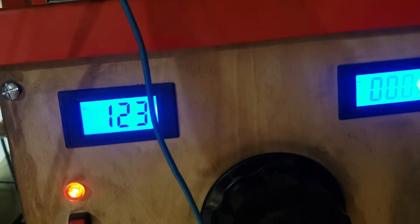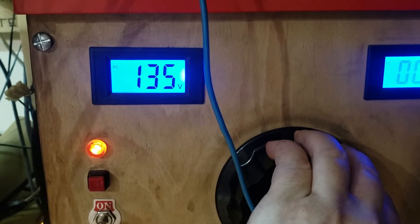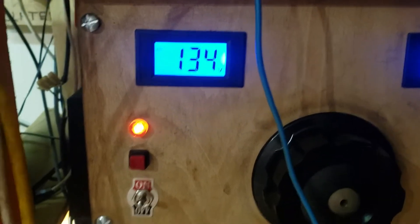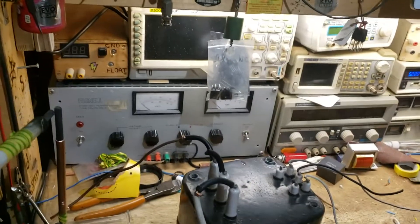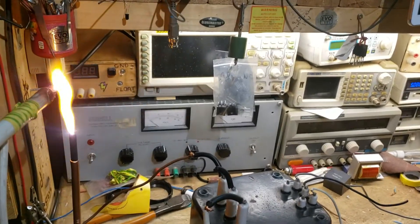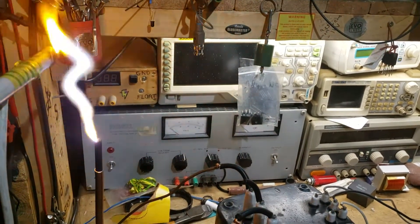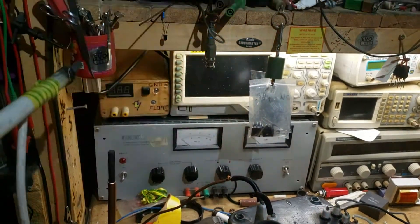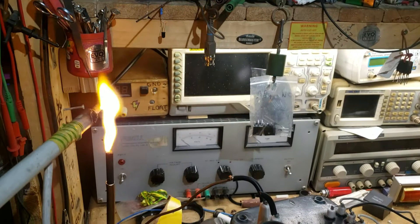Interesting - we can hear a little bit of a frequency change there. Obviously it oscillates faster the more voltage you apply. That's a significantly longer arc, and obviously at a higher voltage it ignites at a further distance.